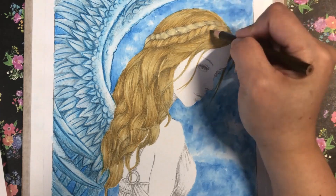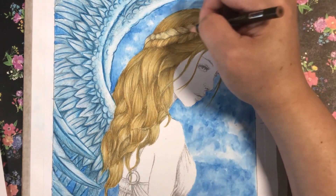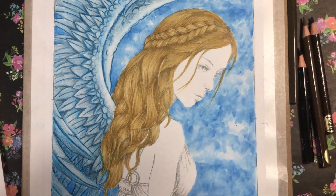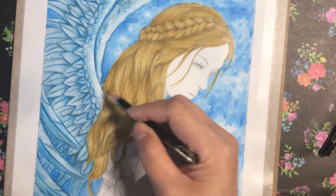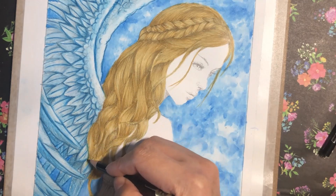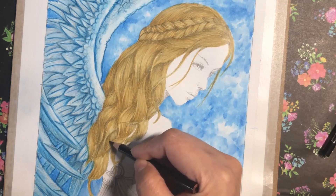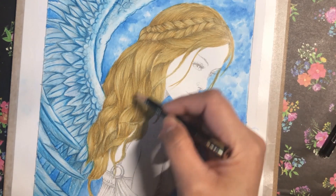I was thinking of changing the color of the braid but I decided to keep it that way. Adding the same strokes — lines on the top and bottom. Now I'm adding sepia 948. I was figuring out what color to use because I didn't want it too dark. I want this page to be really soft and I want her face to stand out and be truly angelic.